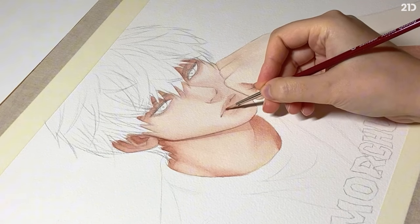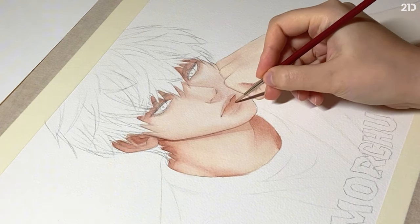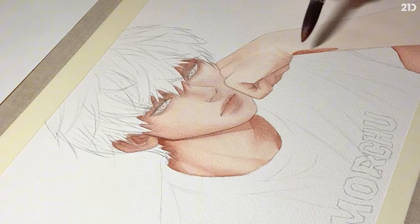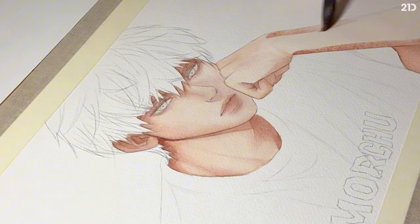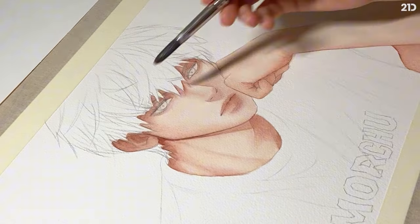I almost never mentioned the lips, but usually I blend them with wet on dry, going from dark to light. And when it comes to arms, we blend it like a reflected gradient — there will be shadows on both sides but the middle stays clean.